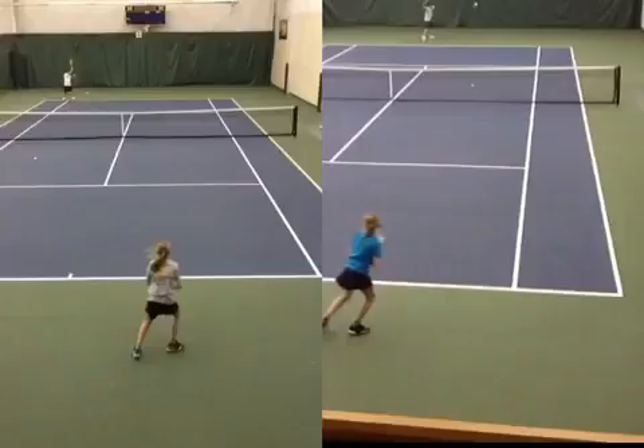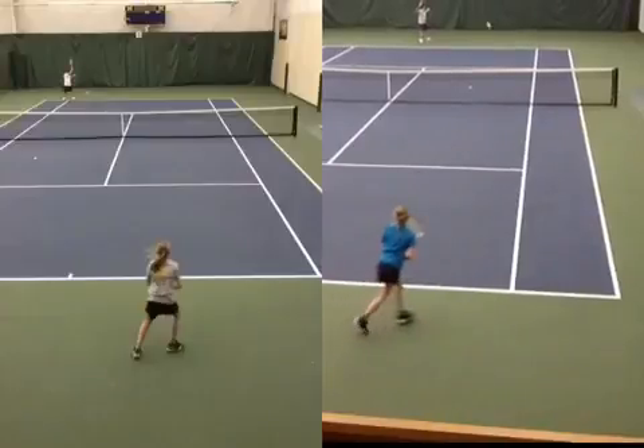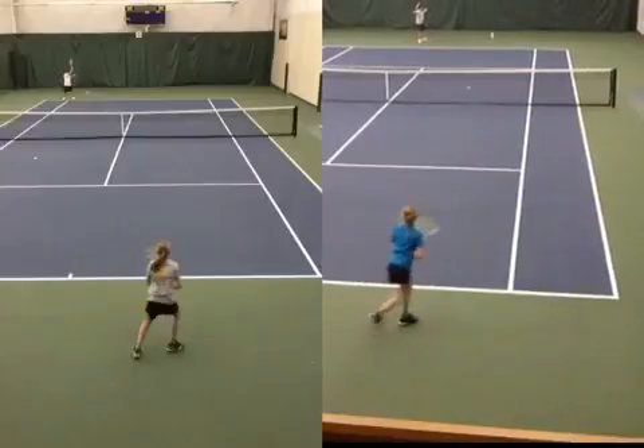Number one, as you move to the ball, you kind of want to be somewhat facing the net. You do not want your hips to be facing straight to the right wall. Part of the things to think about is look at your left foot, see where your toe is. As you can see, it's facing somewhat towards the net, and it's not pointing towards the wall.